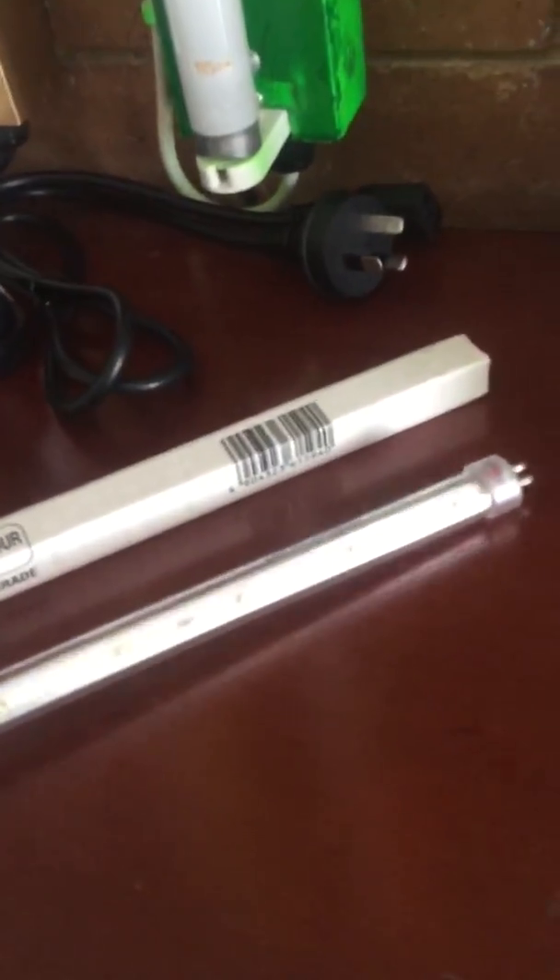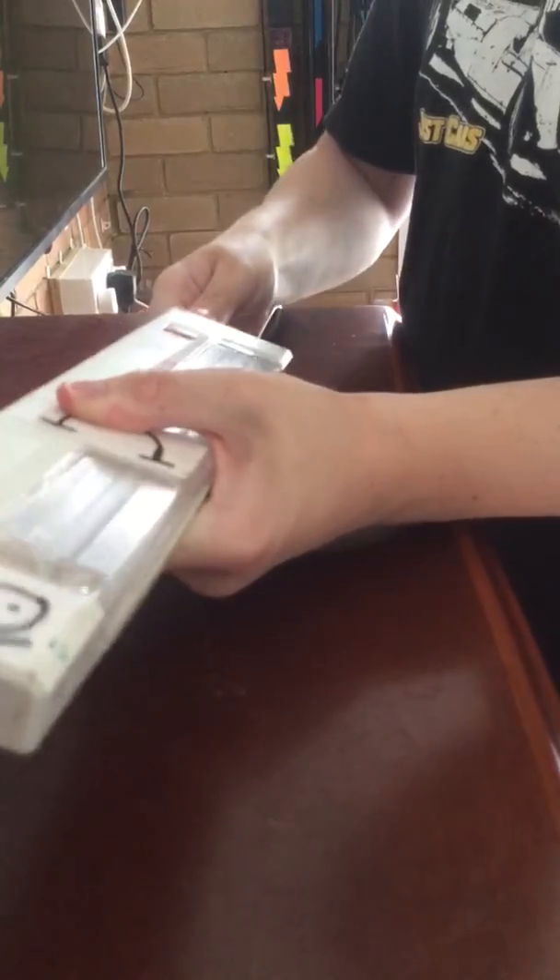I do have some tubes for this one. This is an F8 T5, and this one is just an LED T5 tube. These LED ones are quite rare to find. So what I'm going to do now is put my iPad in the stand and we'll turn these guys on. Start off with the small guy.